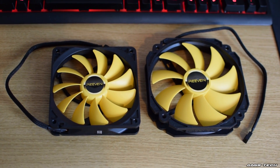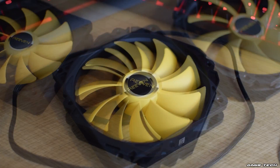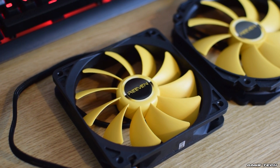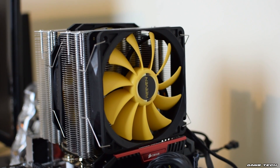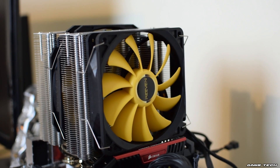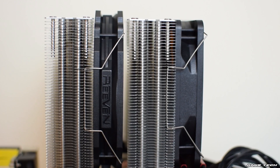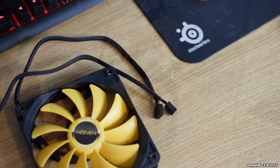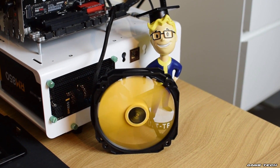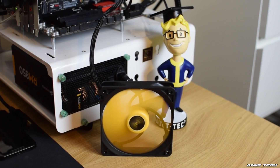Moving on to the fans — inside the box we found two fans: a 140mm fan meant to be sandwiched between the two fin stacks, and a 120mm fan to be placed on the outside. Both fans have striking yellow blades, though color matching with other components could be a challenge. Both fans attach with the included metal clips and come with 4-pin PWM black sleeved connectors. The 140mm fan runs at a maximum of 1700rpm, the 120mm at 1800rpm, with a minimum of 300rpm for both.